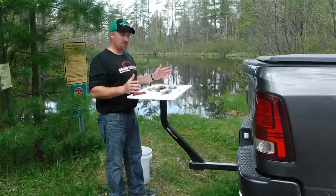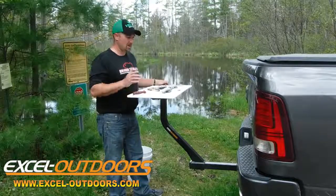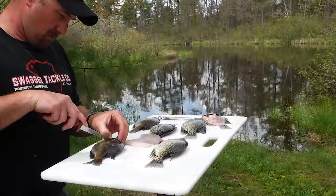So if you're looking for a fish cleaning board that'll suit your needs, check out Accel Outdoors, check out their products, and you're guaranteed to find something that's going to match the way you fish — whether it be from shore or cleaning your fish afterwards.